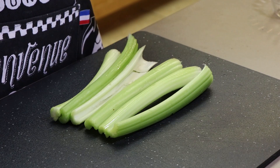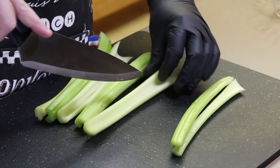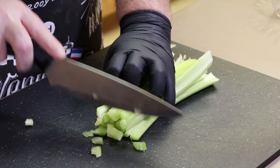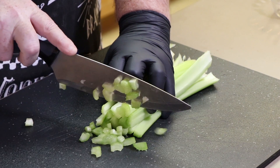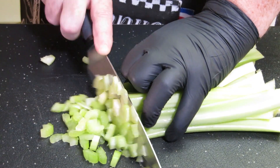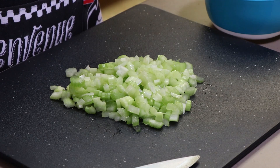I have six stalks of celery and the first thing we're going to do is split these lengthwise. Once we have these split we're just going to chop them up. Now we have our six stalks of celery chopped up and we're going to move on to some leeks.